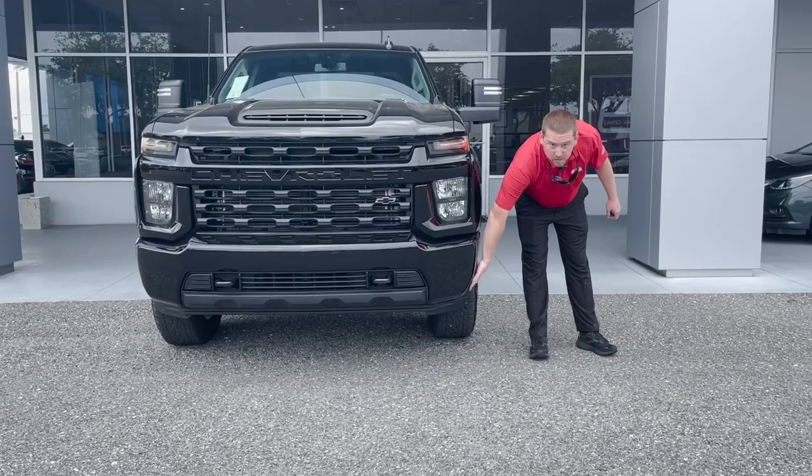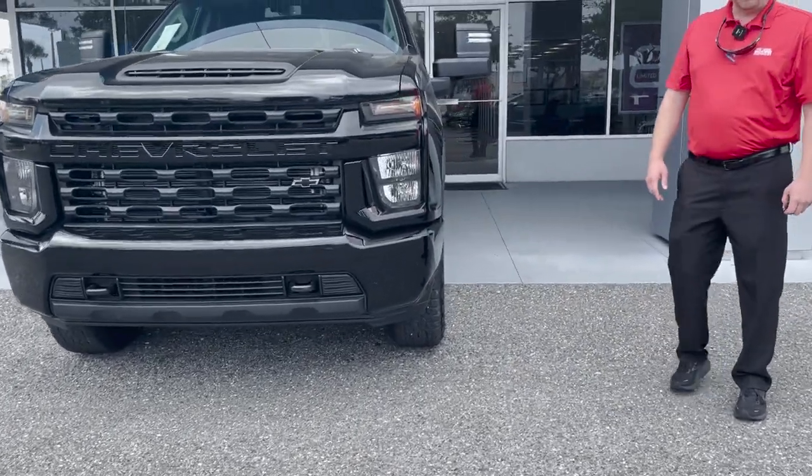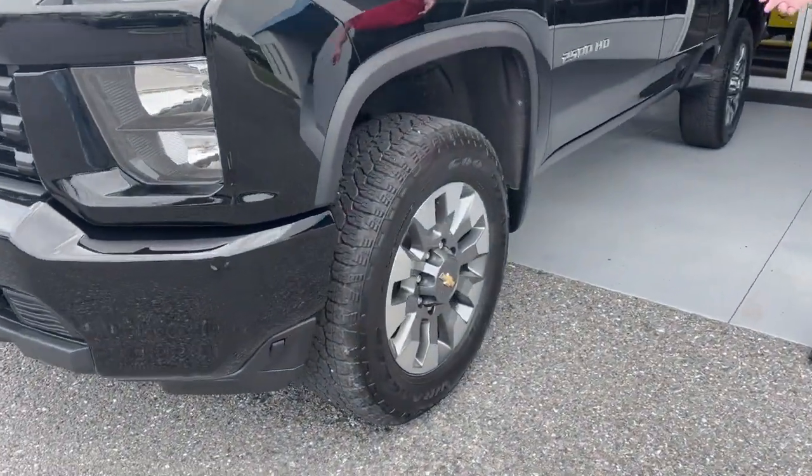It does have the plug-in up front here for the engine block heater to keep it warm in cold weather. You do have alloy wheels all the way around and disc brakes.